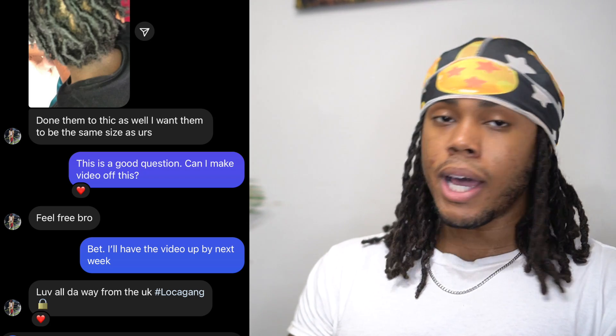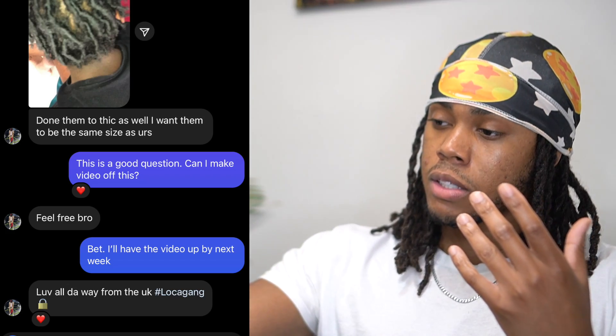I asked him if I could make a video of this and he said okay. So let me give you my honest opinion. First off, we have to understand that nobody's locks are going to look like mine. My locks aren't going to look like yours, yours aren't going to look like mine. Your locks are yours for a certain reason — they're going to look a certain way because they are your locks.